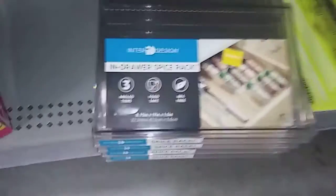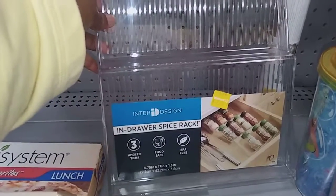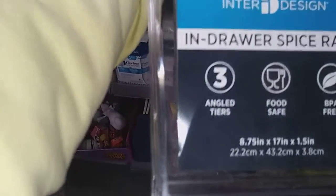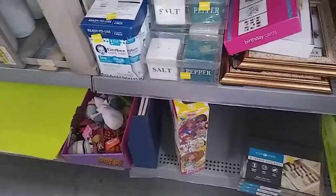I'm looking at this indoor spice rack that's two dollars. This is what they look like — you just lay them flat in your drawers. I think I might get two of these. This is at Walmart, by the way. It's an InterDesign in-drawer spice rack. I'm going to try it out for two bucks; can't go wrong with that.